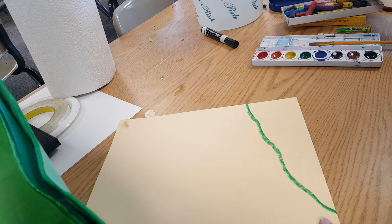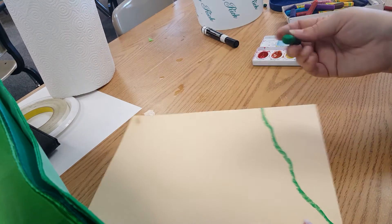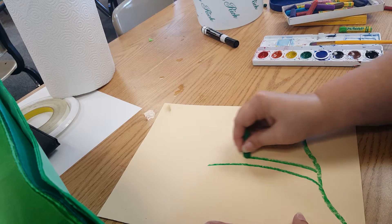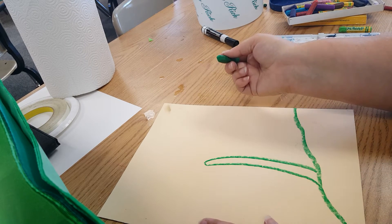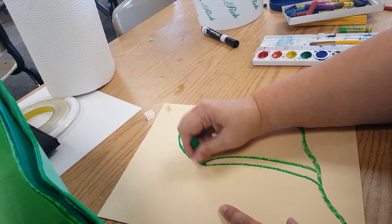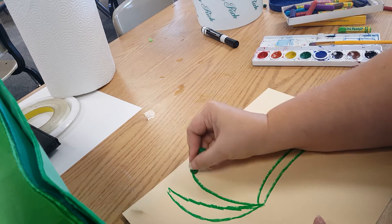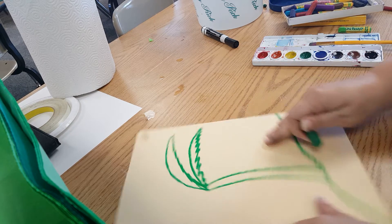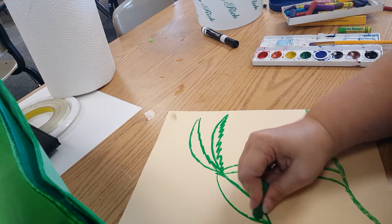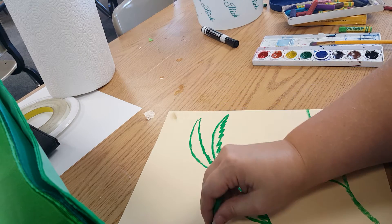Something along those lines. I'm going to go ahead and get my leaves going — fronds. Aren't palm leaves called fronds? I might have that wrong. But anyway, how you want to draw them is completely up to you — if you want to do the jagged edges or if you want to do more of a leaf shape. Either way is good. Go with what works for you.